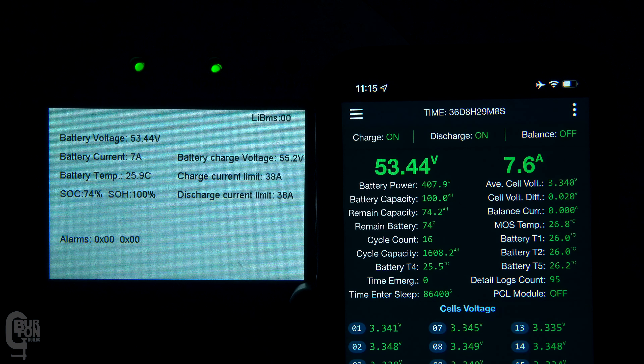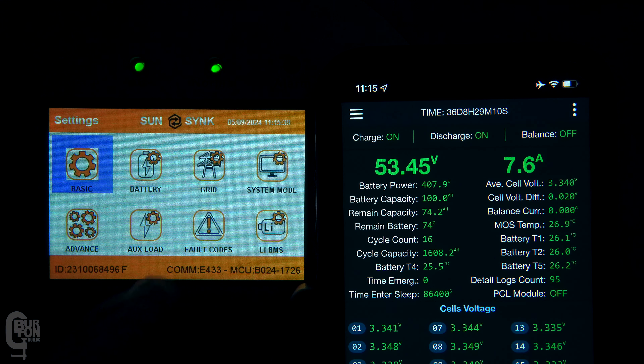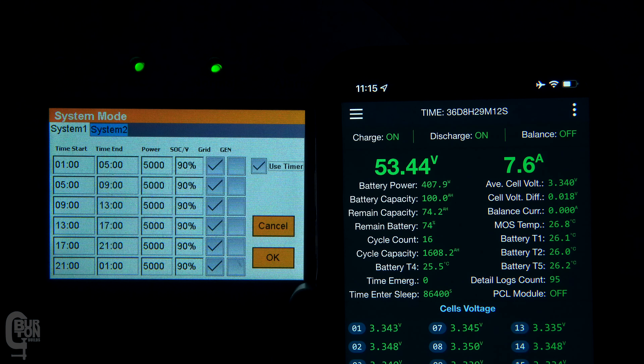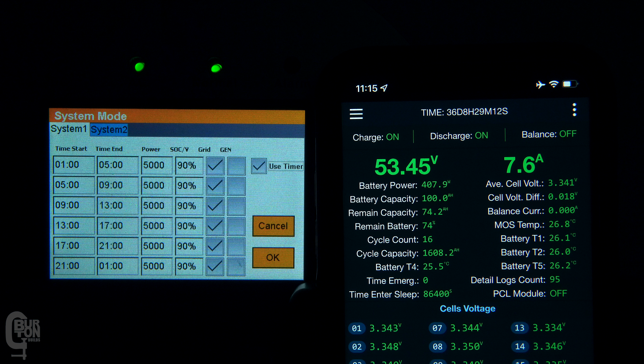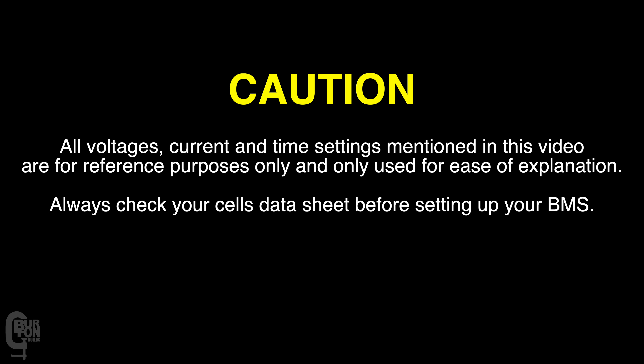The 90% discharge limit has been set in the time of use function in the system mode settings. So this is not really a setting in the BMS, but rather a setting on the inverter, allowing the battery to be discharged according to the state of charge information that the BMS is reporting to the inverter. I've set these values so that we can easily test and see what happens when the limits are reached, but you need to set the values in accordance with your specific batteries or cells being used.